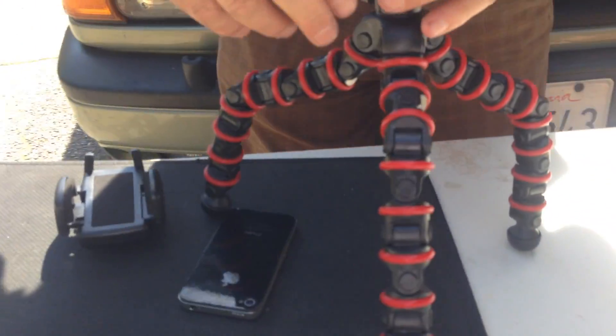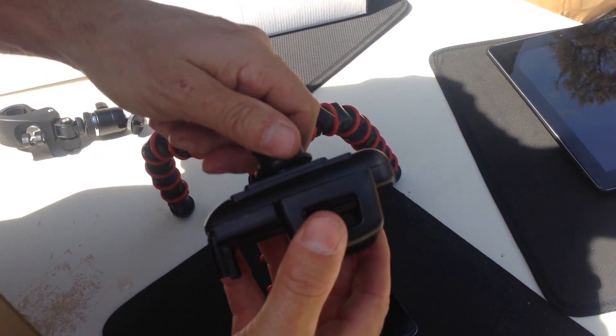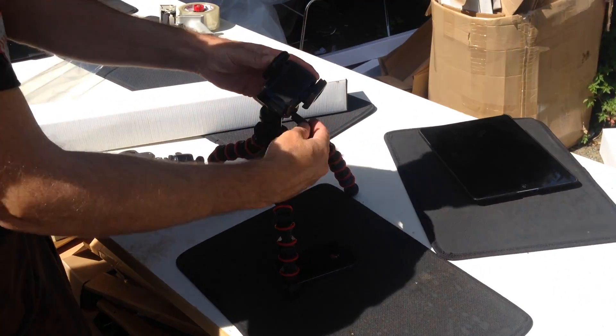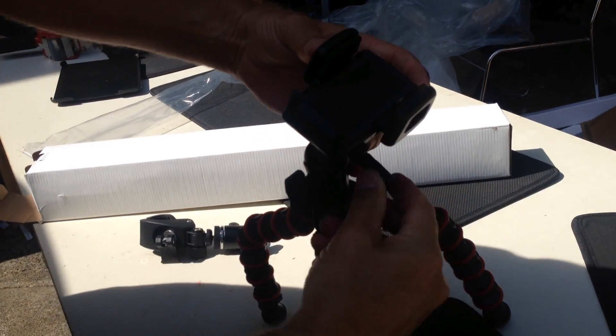Pop the quick release head out, put it on the phone mount in this case, then you can just pop that sucker in, and twist this to lock it down — right there.